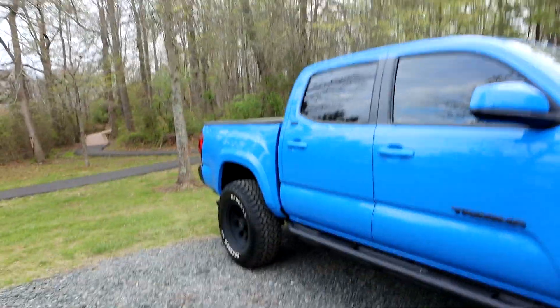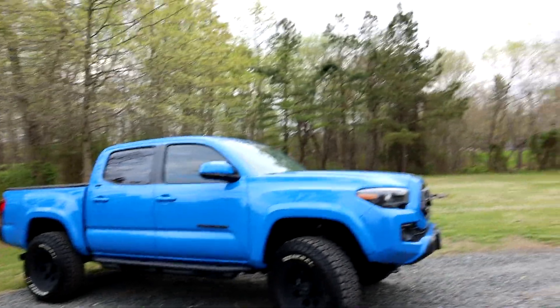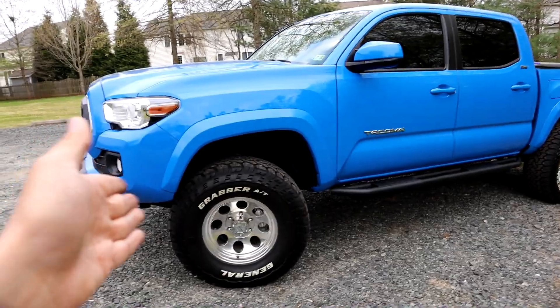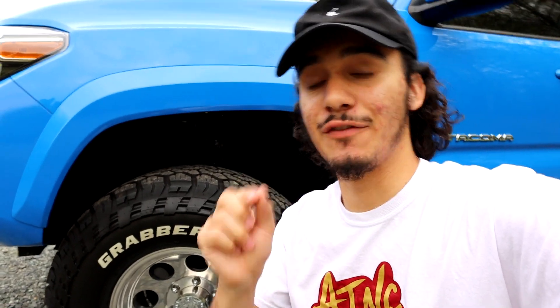I could honestly go on and on about this wheel — the price is great, the offset is perfect, I can't say enough good things. If you have any questions feel free to ask down below. I've had these for about three months and they look absolutely snazzy. One of the things that drew me to them was that they're offered in chrome too. You'll find them everywhere — I'm sure Walmart even sells them. Super cheap, they look really really good, and that negative 12 offset will get you away from your upper control arms and body mount. I hope you guys enjoyed — please leave a like, comment, and subscription. It's been your boy, I'm out like an Audi!